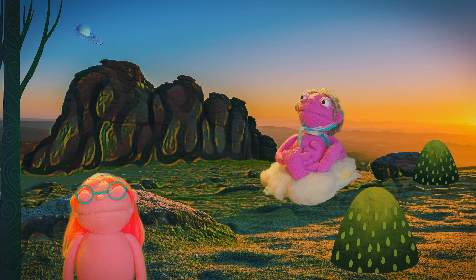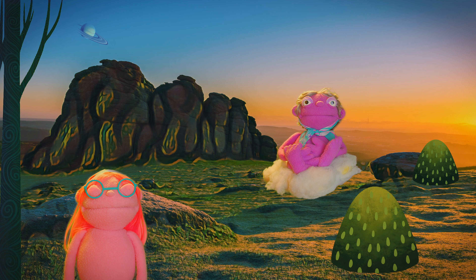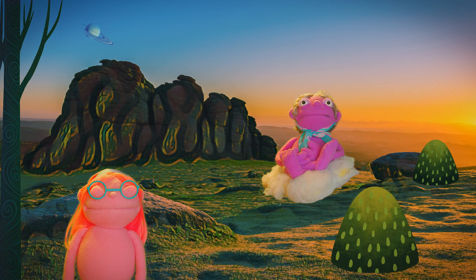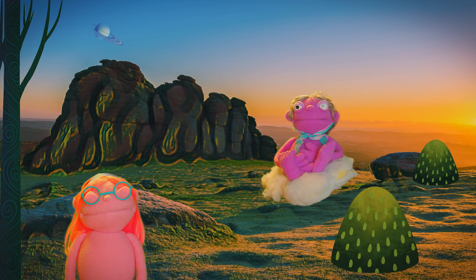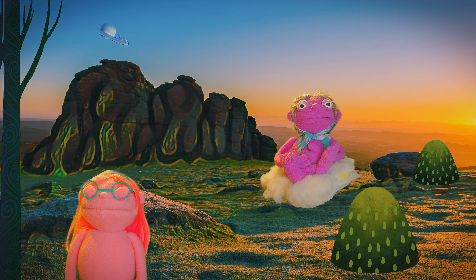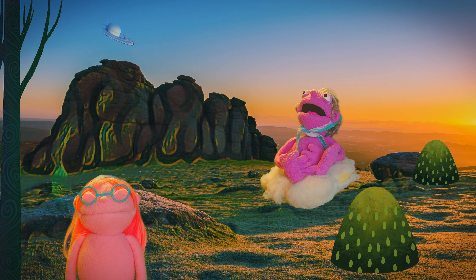Now, there's three things you need to remember for meditation. Number one, sit down. Are you sitting down? Now number two, close your eyes. Keep your eyes closed.